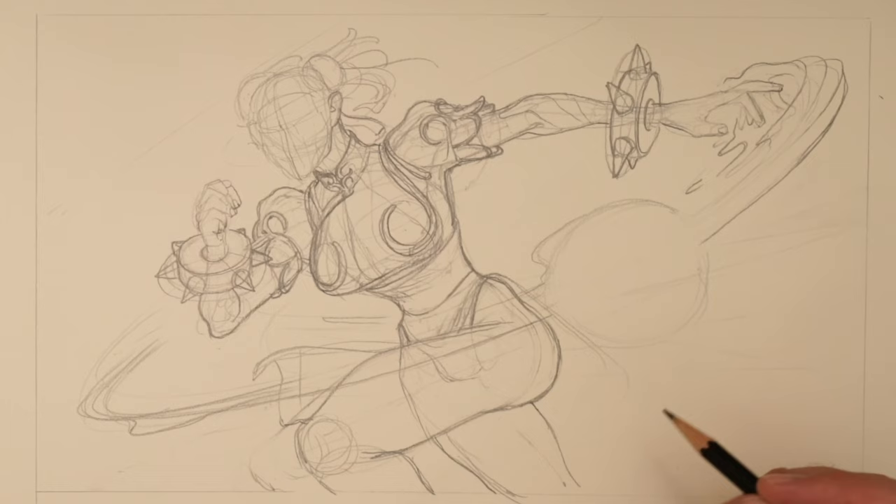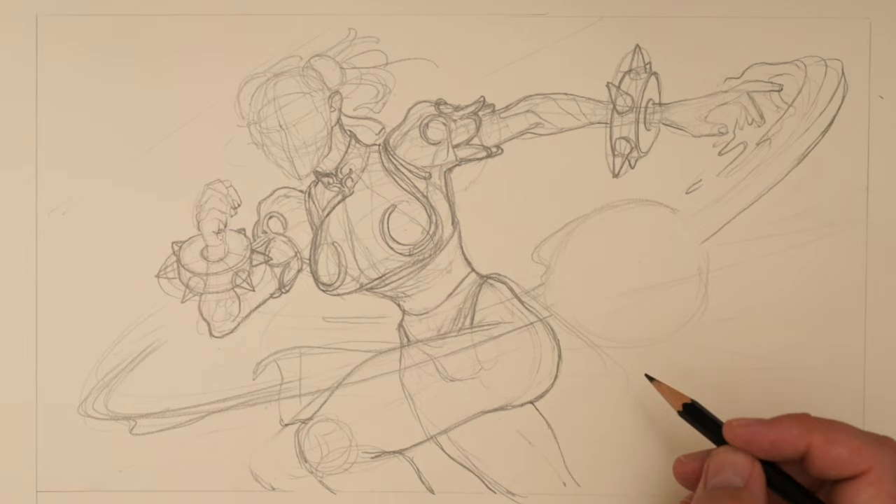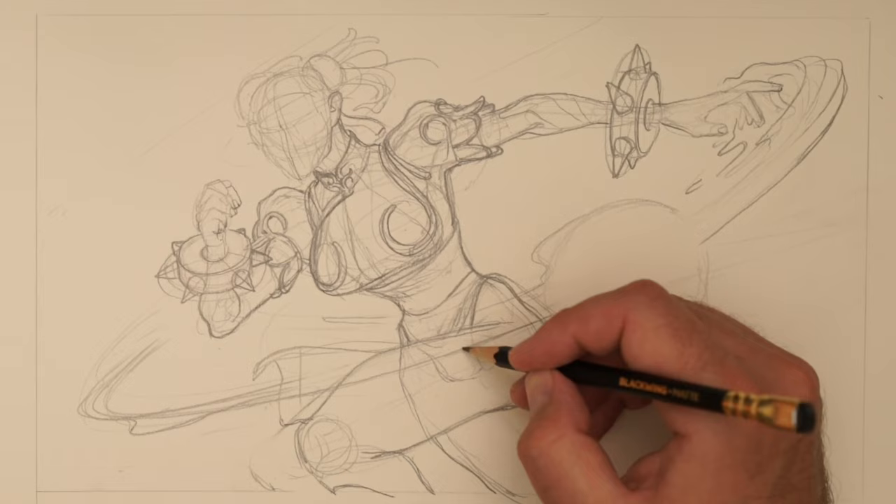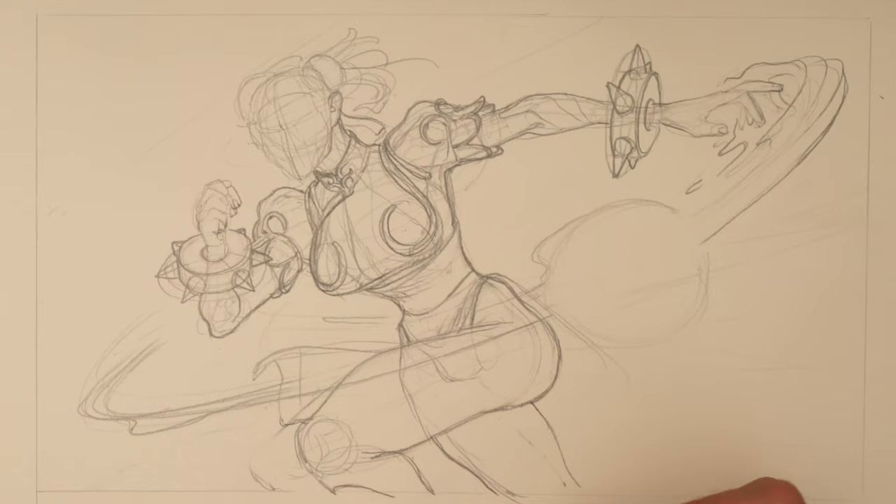We're going to need some speed lines and a whole bunch of other stuff to make this look sort of interesting. But you can see we've got the basics there, and there's a different sort of boot to what I had in the previous version of the design. You could really sort of work the anatomy here — I'm being pretty stylized with it, and I like the sort of look of this.